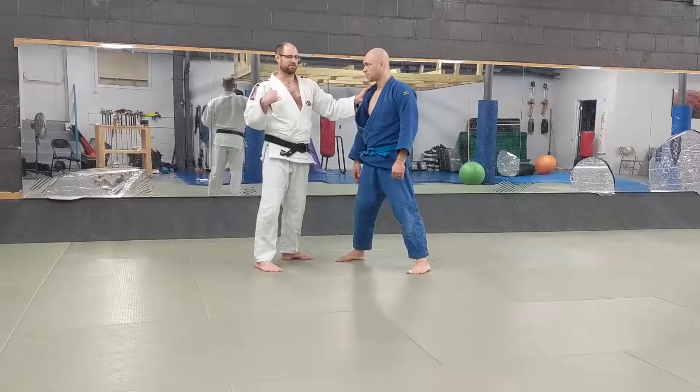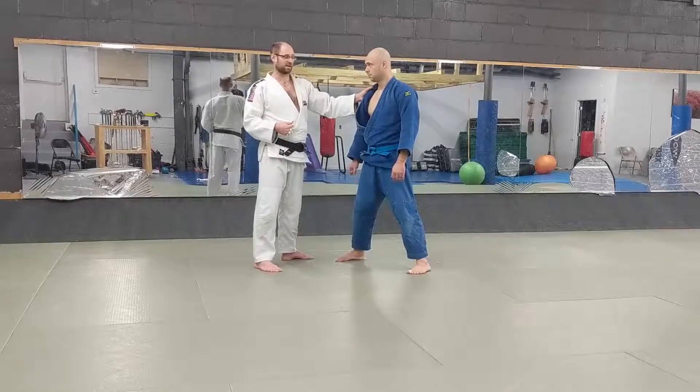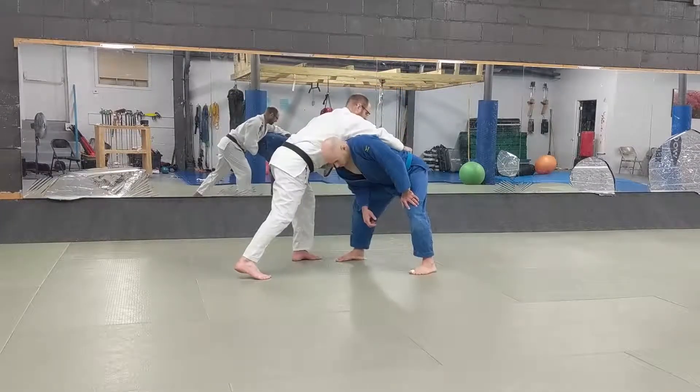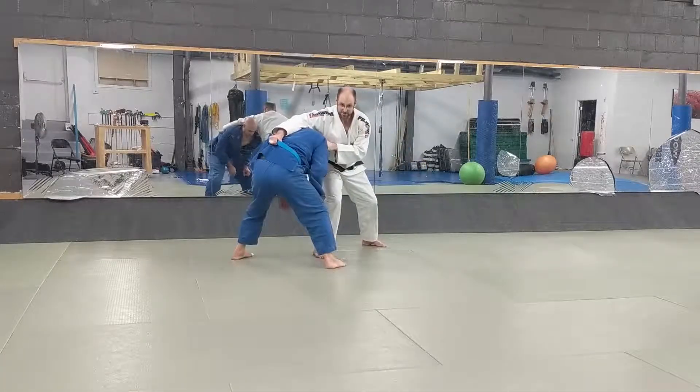I would prefer in this scenario to move him. If I can move my partner instead of myself, I'd always rather do that. Movement for me means there's a possibility I get thrown because I take advantage of my own movement. So I'm here — I'm going to take a step out this way and pull him around like this.